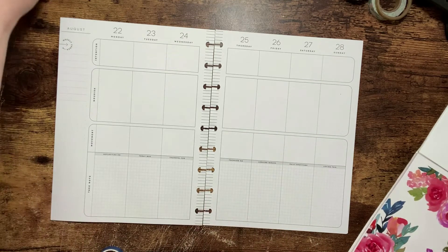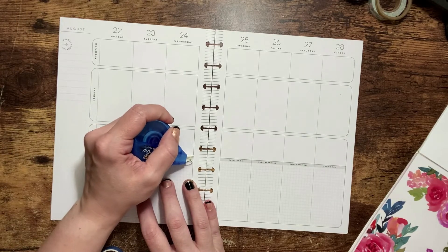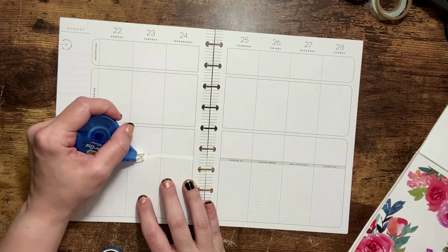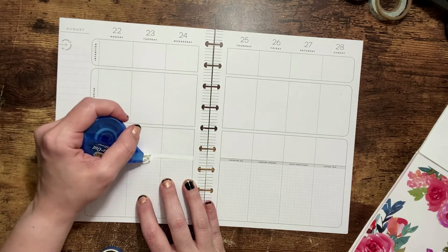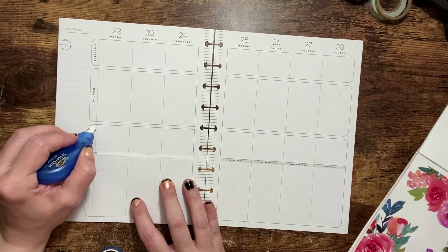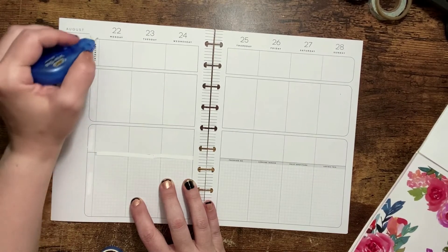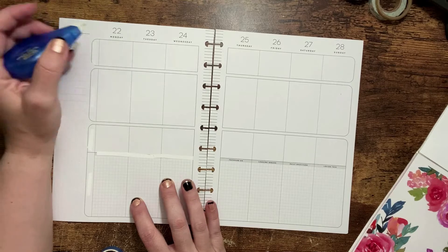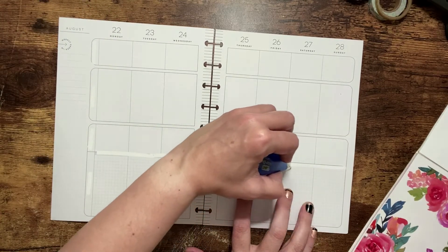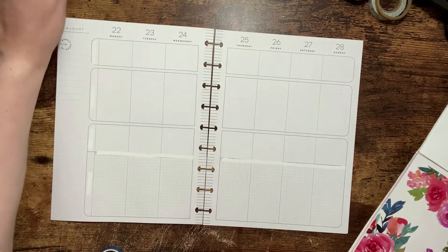So the first thing I'm going to do is white out these pumps here. I'm going to go directly across, whiting those out, whiting out the ones on the side, and then right across this one here. There we go.